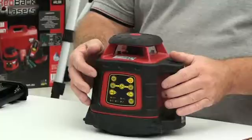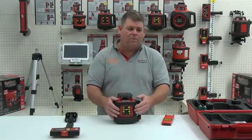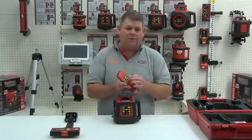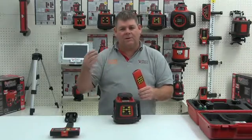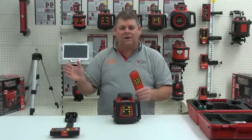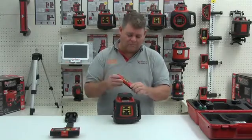If we want to rotate the laser we hit the rotation button. When in scan mode we can then direct that laser scan left or right from the remote control or from the laser itself with the rotation buttons. So if we're doing suspended ceilings and using scan mode to increase visibility, we can bring the laser round onto our work site with the rotation buttons.